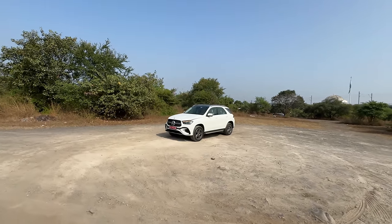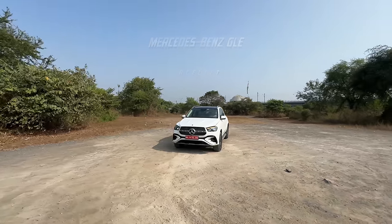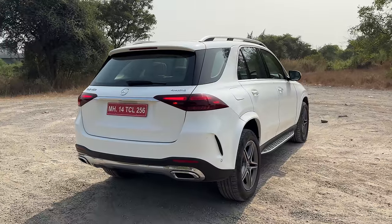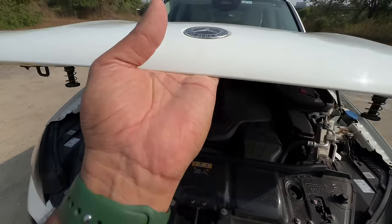Welcome to another vlog. I'm driving the fourth generation Mercedes GLE long wheelbase, codenamed V167. This is the sole petrol engine option available with the GLE currently — the GLE 450.